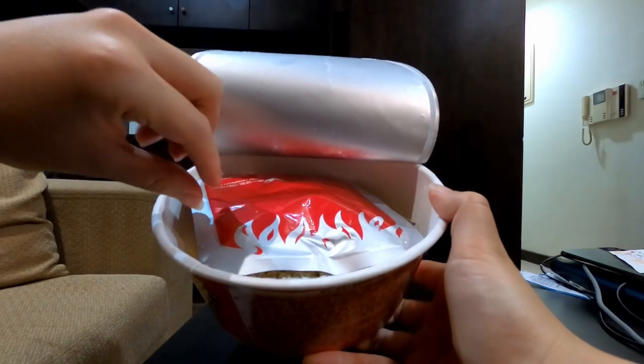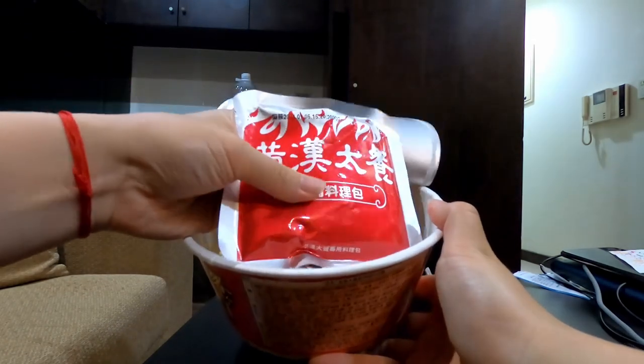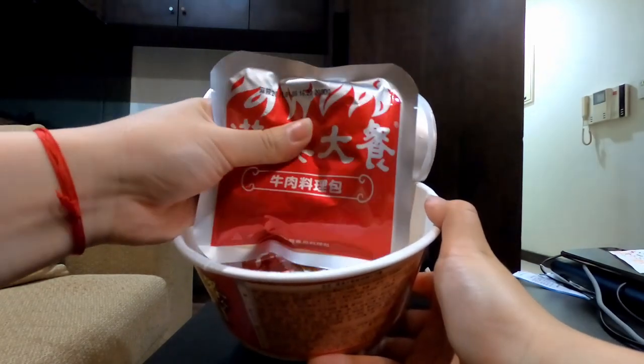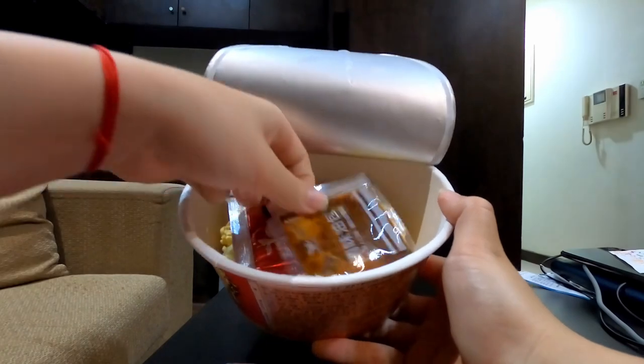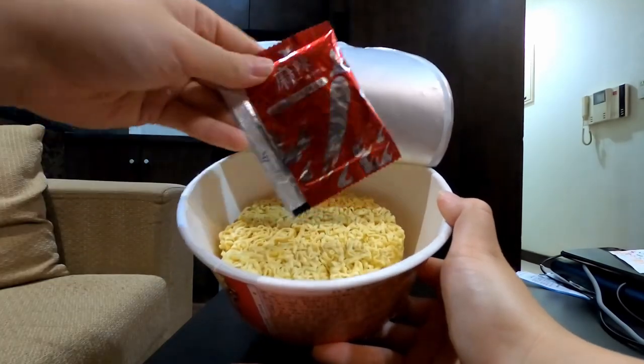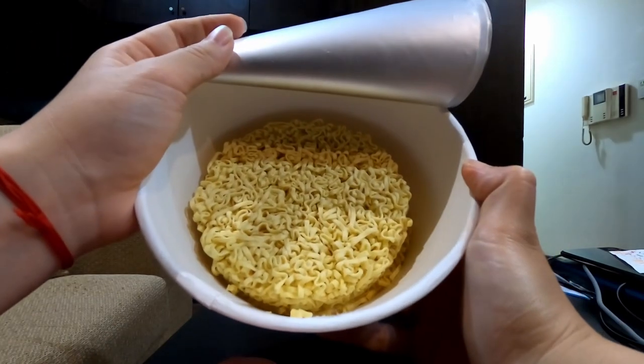Inside the noodle container there is the beef — it feels kind of saucy but I can feel the beef cubes — and then there is the oil packet, the seasoning packet, and obviously the noodles.